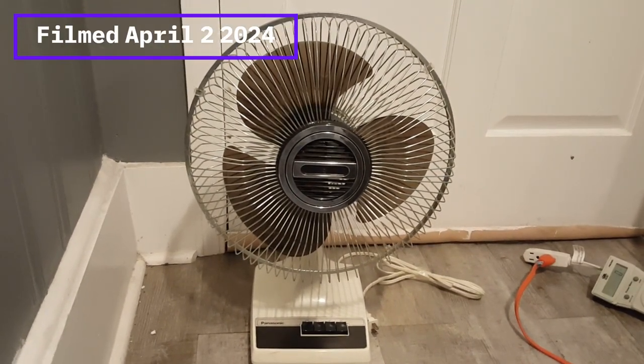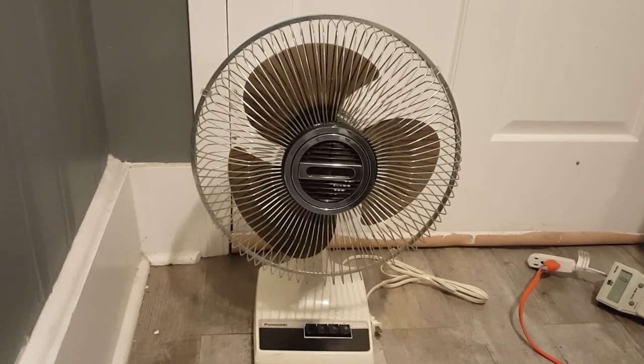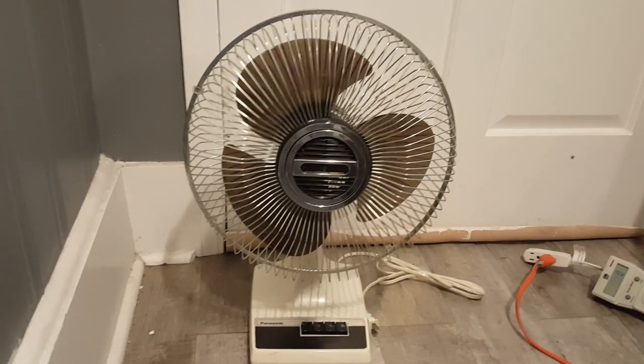I bought this today at the thrift store. I paid a little bit more than I wanted, but for $8.97 and this was the only decent one on the table, I figured why the heck not.